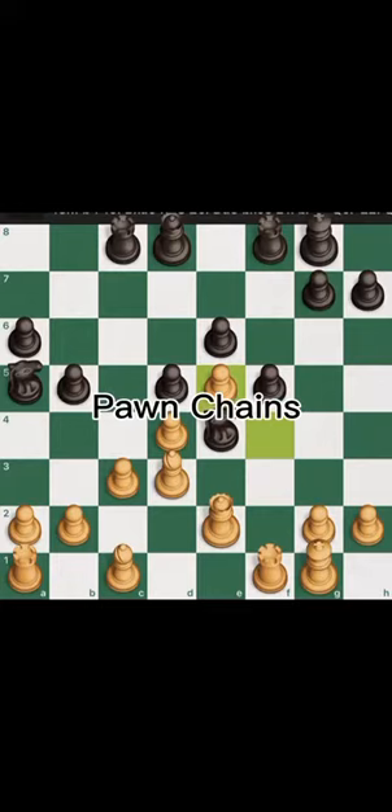Hey, what's up, LODF07 here with a quick word on pawn chains. A pawn chain is a group of pawns that protect each other on a diagonal. The only unprotected pawn in the chain is the pawn at the back of the chain, which is commonly referred to as the base pawn.